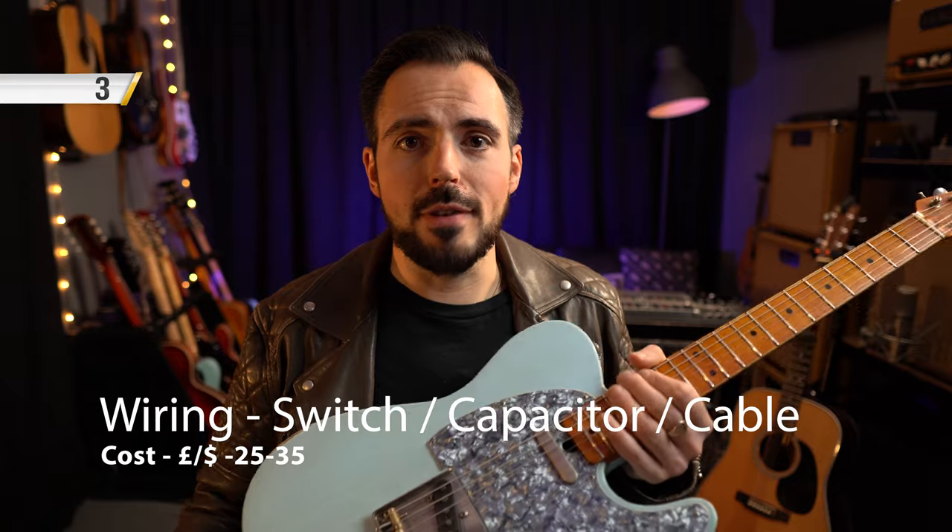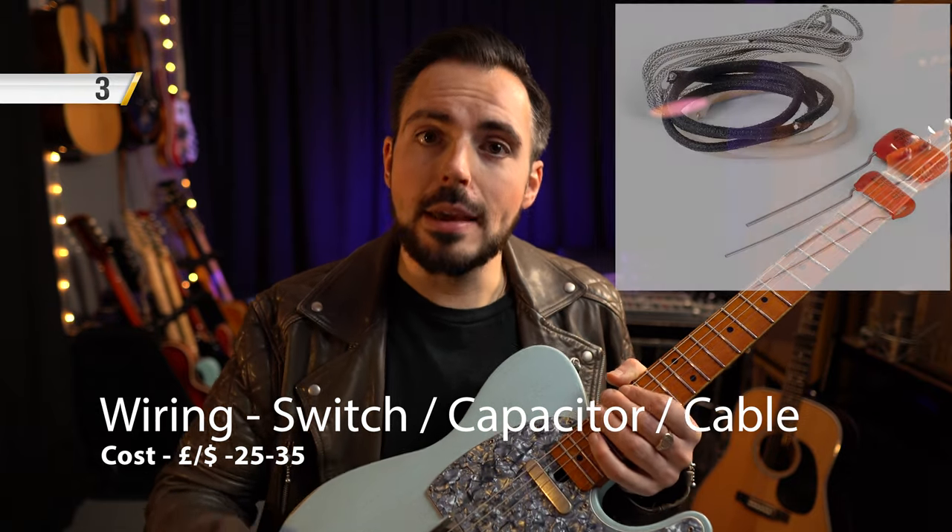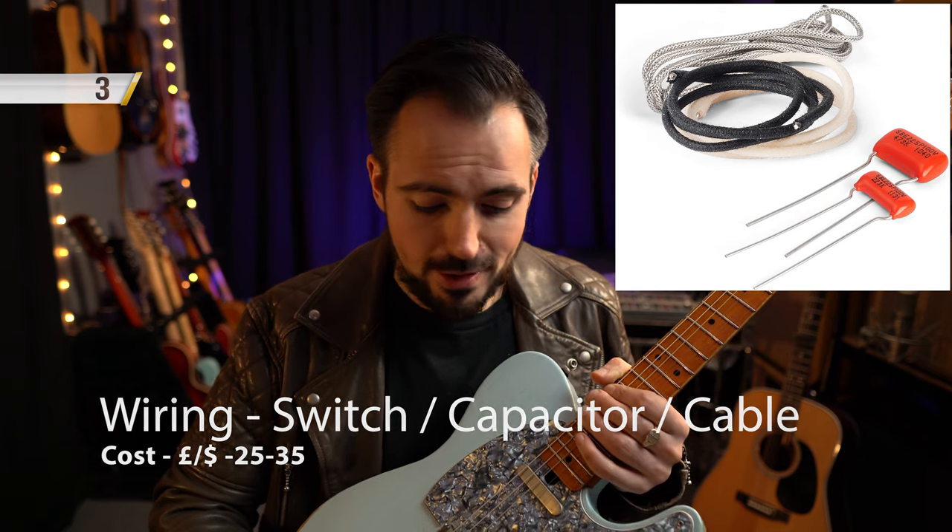Number three: while you're in there replacing your pots and fitting that treble bleed circuit, do yourself a favour and get the wiring done to the best it possibly can be. Get some good quality capacitors fitted for your tone circuit and also a really good quality switch. These things aren't too expensive to buy or have fitted, but they do make a huge difference.